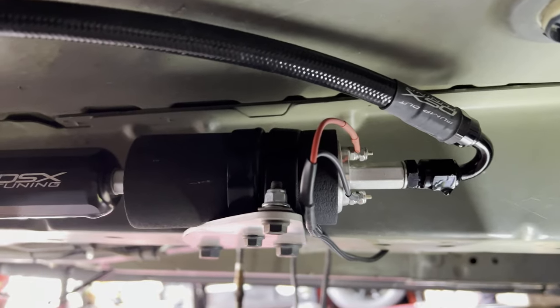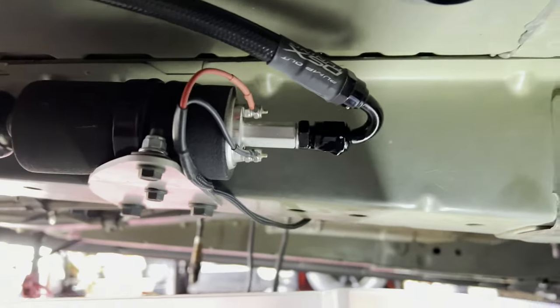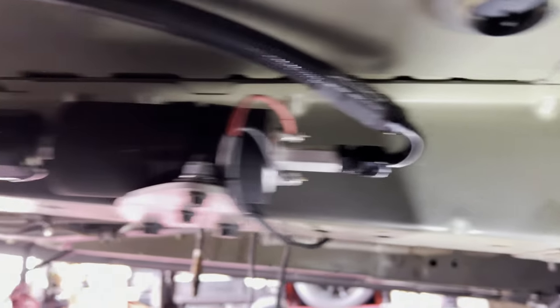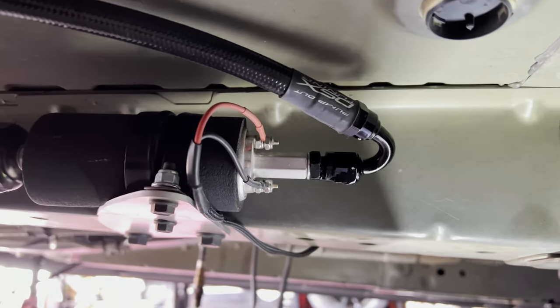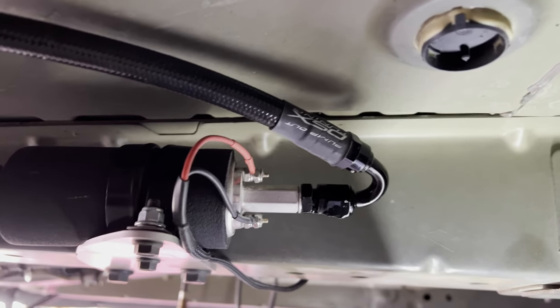There we go — I just disconnected this one coming from the rear, and disconnected this guy. Now about to drop the pump. Smells delicious under here — that E85, mmm, corn.